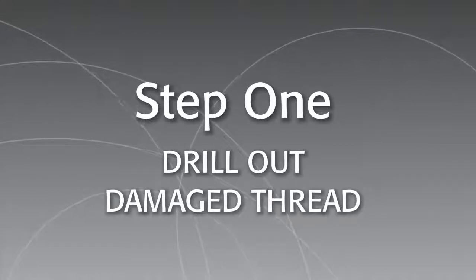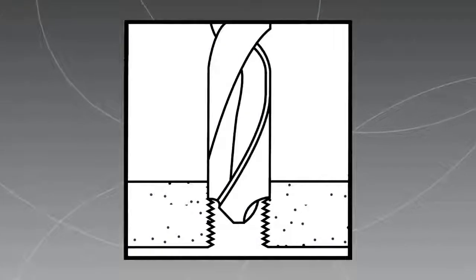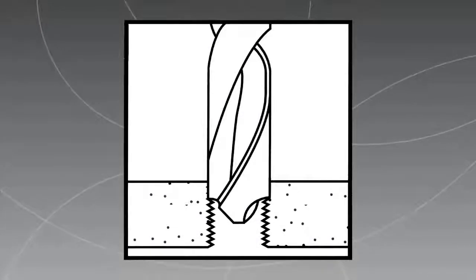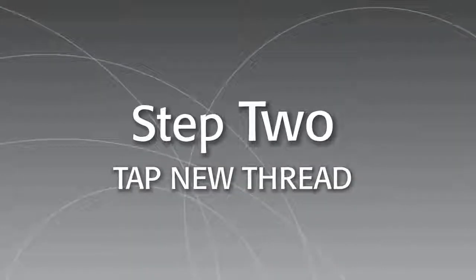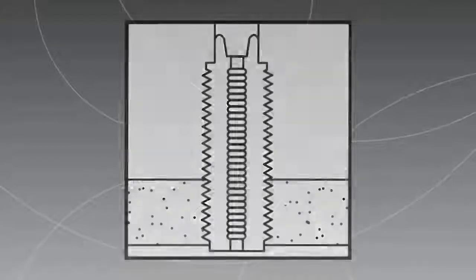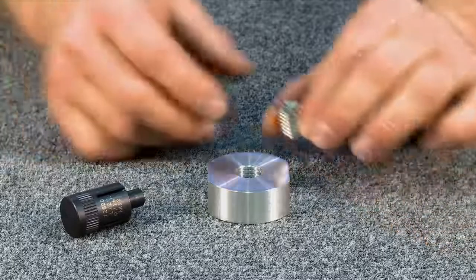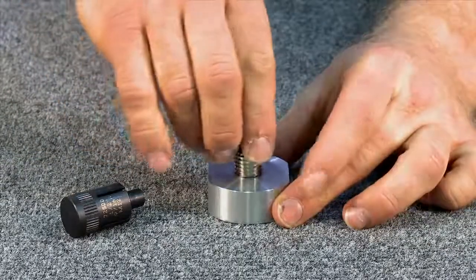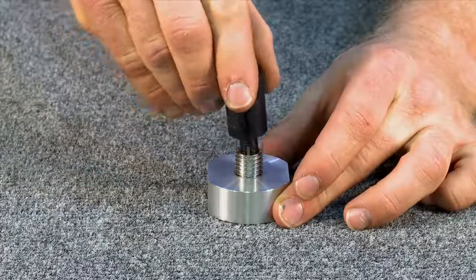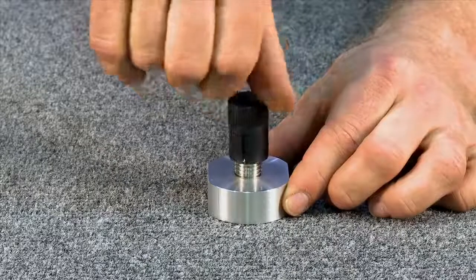Installation is easy. If you're repairing a damaged thread, first, drill out the old threads with a standard drill. Chamfer the hole with a standard countersink. Next, tap the new thread with a standard tap. Now, begin twisting the Keycert Thread Repair Insert by hand.